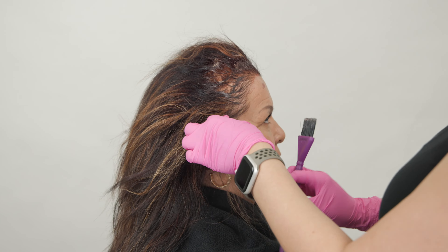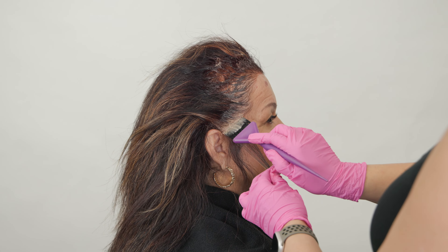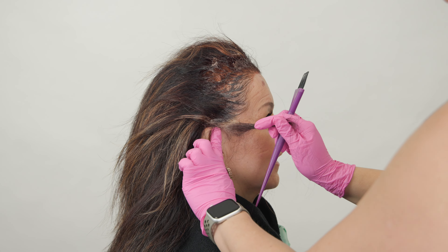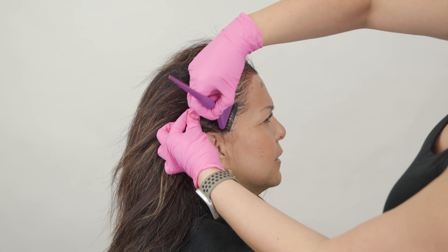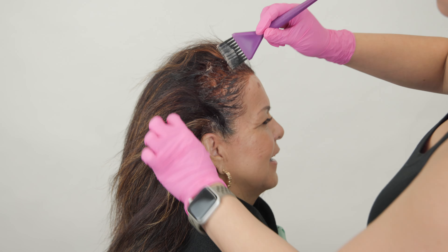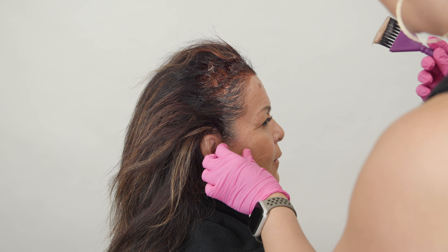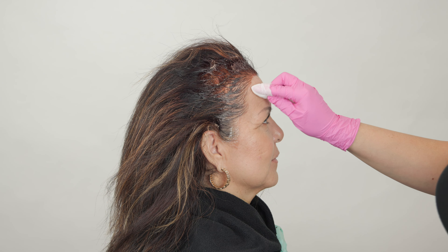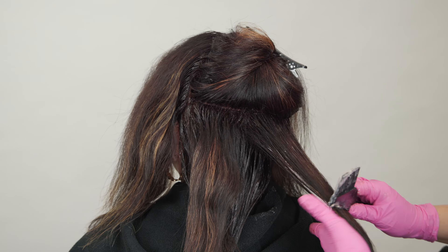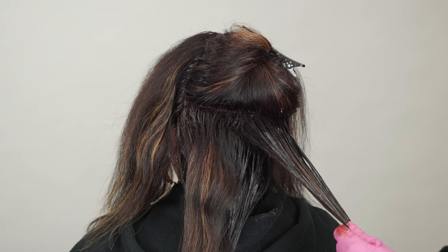You can already see the little pops of highlights we have going on here. She's looking for dimension — we're not looking to keep these highlights as bright as they are. We're using this for a corrective base so that she has those highs and lows kind of poking through. As soon as I get the root color on, I'll set the timer for 20 minutes, and this will be the indicator of when I need to get those mids and ends on with the demi-permanent. Since I'll be applying the demi-permanent onto dry hair and I want maximum saturation, I'm going to start the 20-minute timer after I get the entire demi-permanent onto those ends.